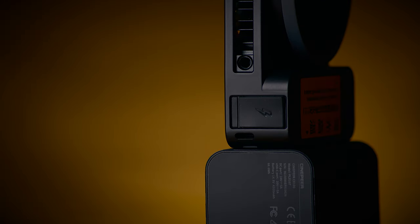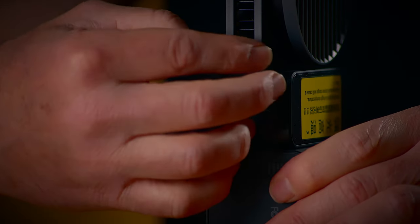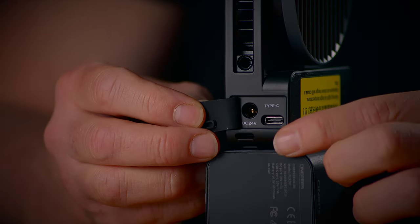How do you charge this light? You have two options: a 24-volt DC adapter, or a USB Type-C port with a PD charger or power bank for fast charging. The fully charged battery will last 30 minutes, but if you have the light connected to either of these options, you can work with the light while charging it, which is very convenient.